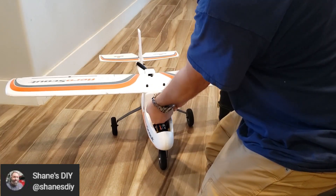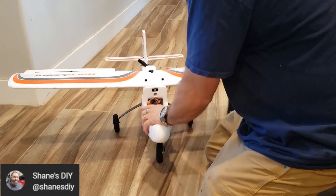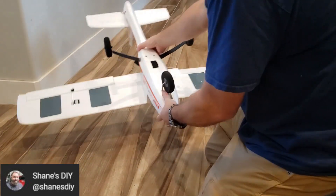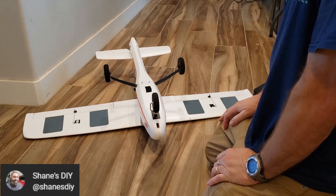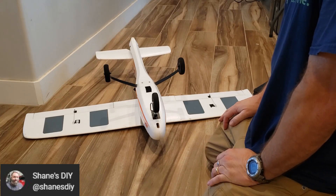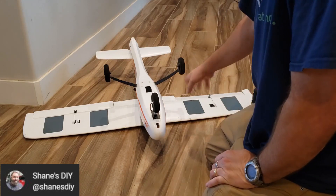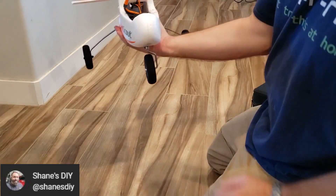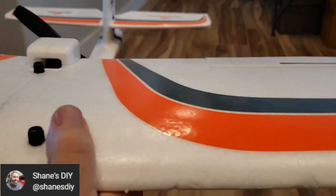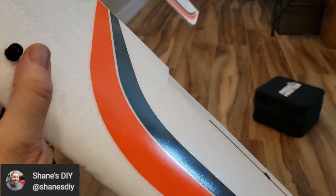Let me do one more extreme example. Power it up, turn it upside down. I just initialized it completely upside down, just not moving. But still, it's trying to self-level the plane. I got it flipped right side up and it's still got surfaces level if I tip it.